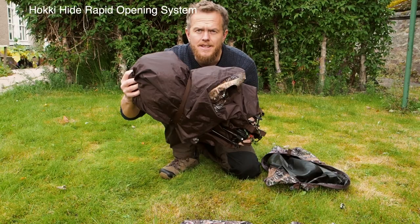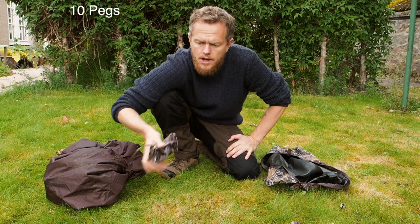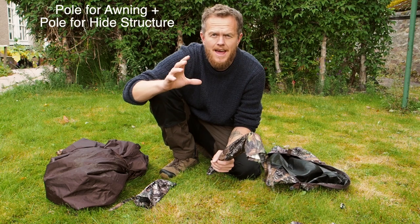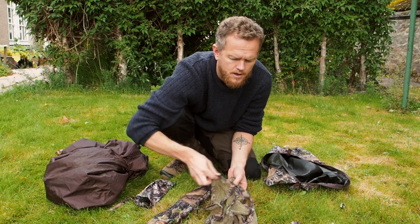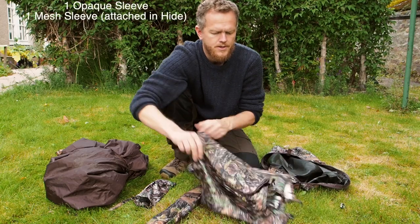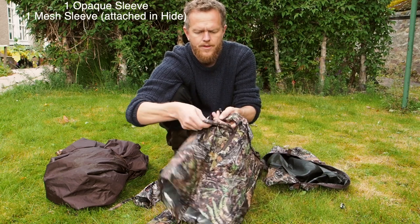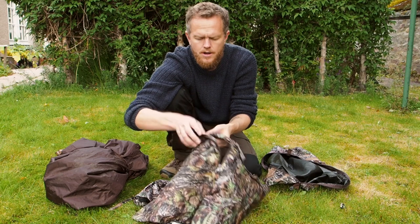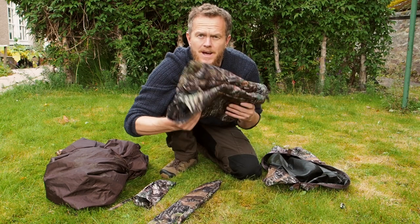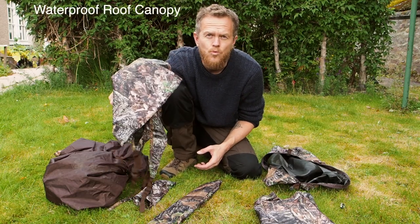Here's what's included: the main hide itself, 10 pegs in a pouch, a couple of poles to help stabilize the hide and put up the front awning, and a couple of extra mesh slits for the windows — two of those. There's also an interchangeable window camouflage panel so you can put your lens out with an additional small window for a speedlight or just to look out of. Another mesh one is already attached on the inside. And then there's the roof, which helps waterproof the hide.